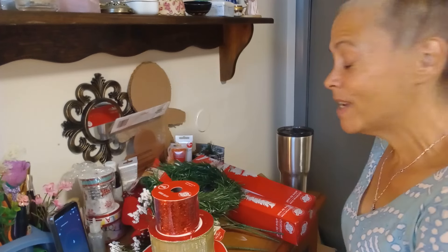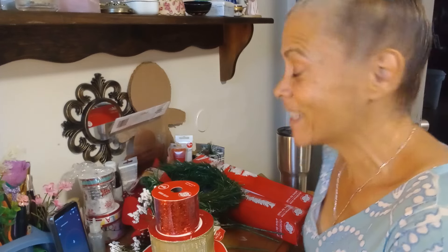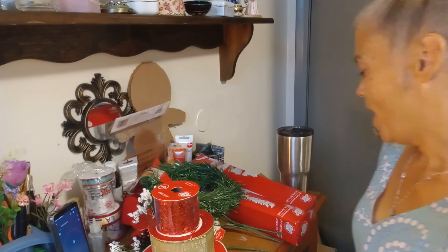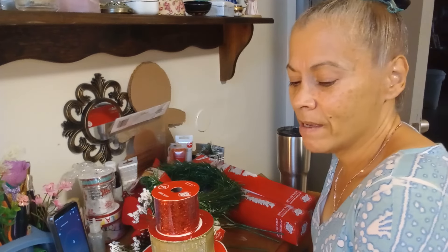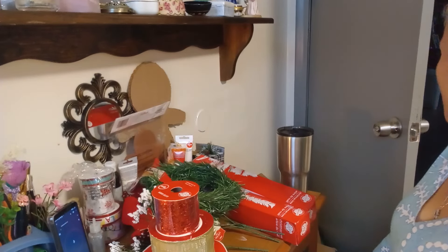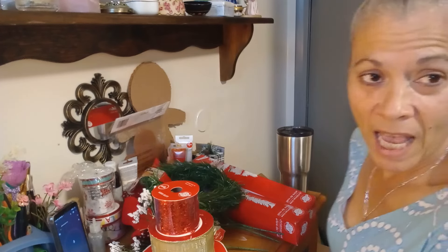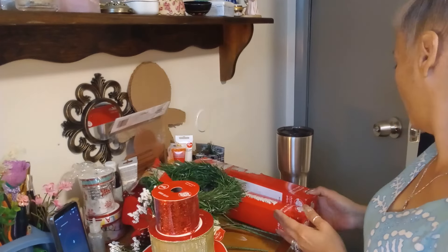Hey guys, welcome back to my channel. As you can see I am at my desk, and you only see me here when I'm going to craft. So guys, I'm going to make a door swag. I was going to do this previously but life got busy.